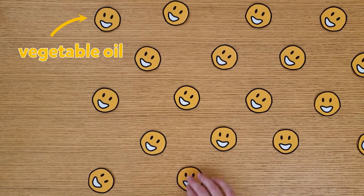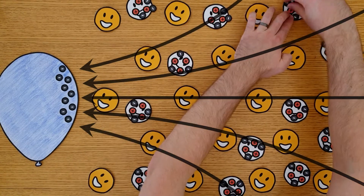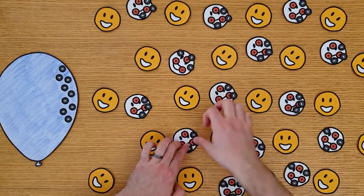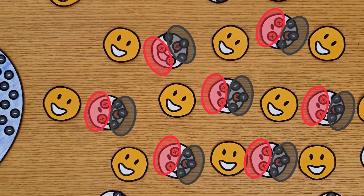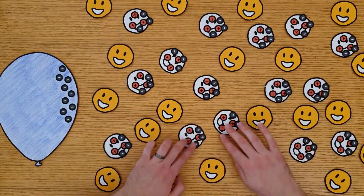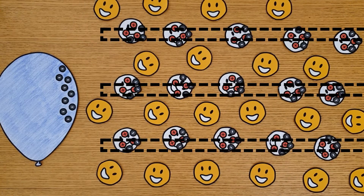Scientists are still working out exactly how an ER fluid works. One idea is that the electric field moves the charges in these solid particles. Opposite charges repel each other, so the negative charges move away from the negatively charged balloon. Each of these particles now has a positive end and a negative end. Because opposite charges attract, the particles move so that their negative end is closer to the positive end of another particle. This forms chain-like structures that are locked in place, trapping our vegetable oil.